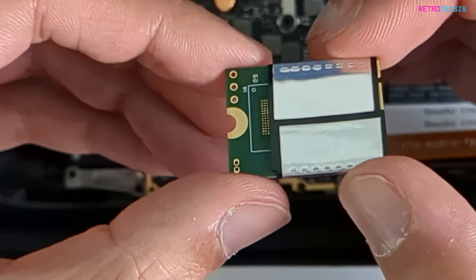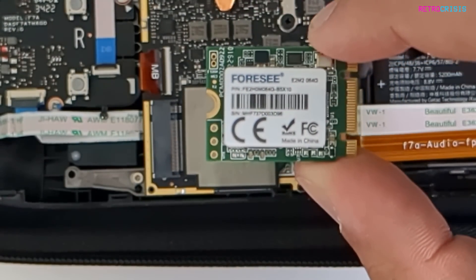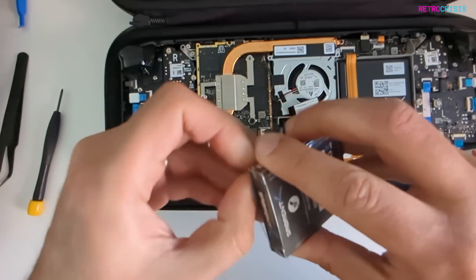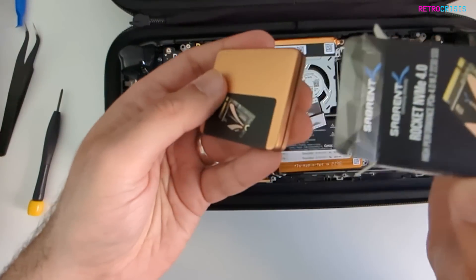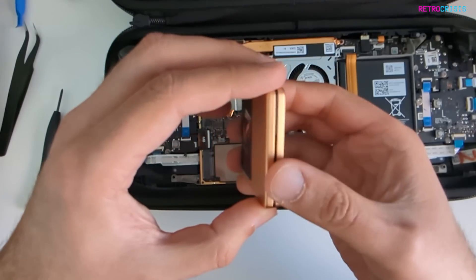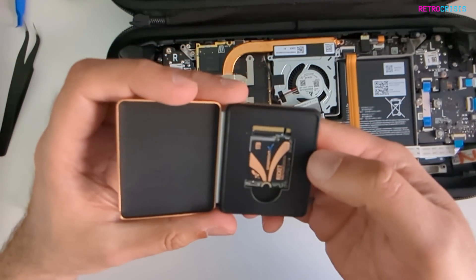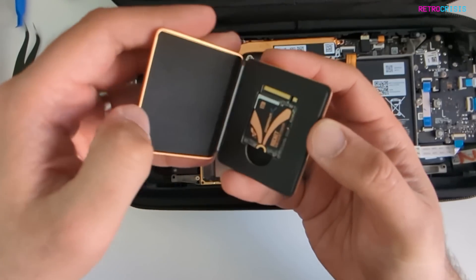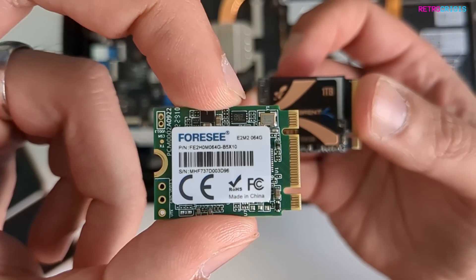I'm pulling it the wrong way — let me just do it that way. Easy. So what have we got here? We're using a 4C — never heard of it. It comes in a fancy box. I'll use that box to store the old SSD, I think. So I'm going to put the old one in the fancy box.